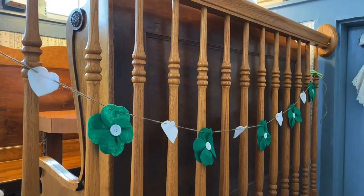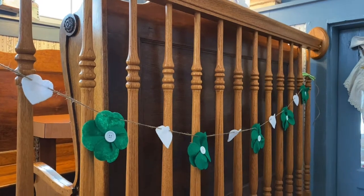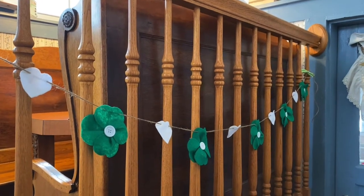Today I'm going to show you how to make a St. Paddy's Day garland made out of felt and buttons.